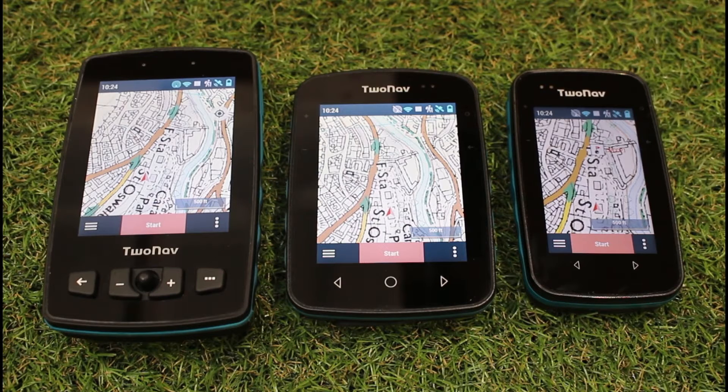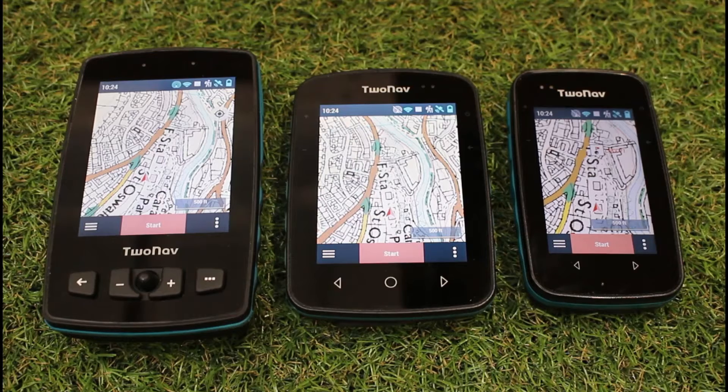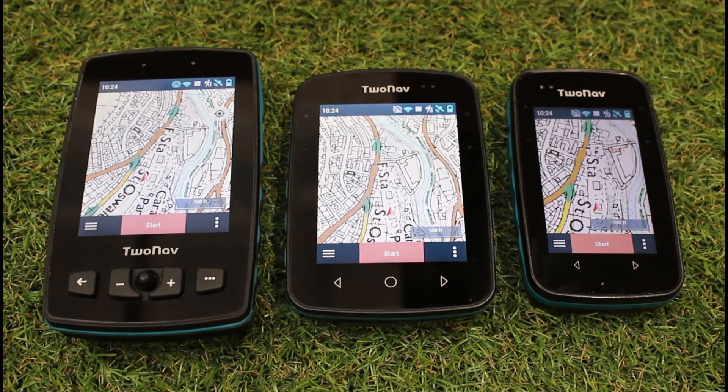But what's nice on all of the 2Nav devices, we have a button on the side of the unit that's pre-programmed to simply take the screen off, but keep your unit recording. It's still on in the background and you actually have a blue light flashing on the front of the screen to show you that the unit is still on.